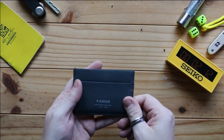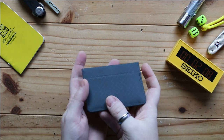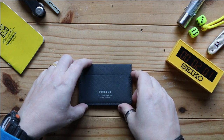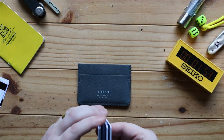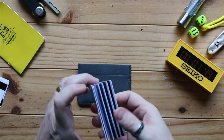The construction itself has a sleeve or pocket on the front, a sleeve or pocket on the back, and then a large pocket in the middle. It comes in five different colours, and on the website it says it is designed to carry between four to six cards — which is exactly the amount I carry.